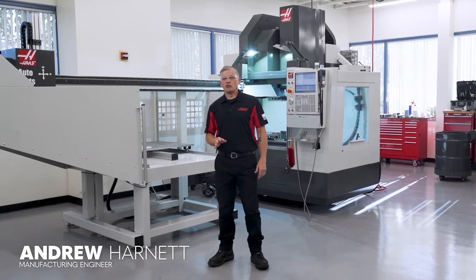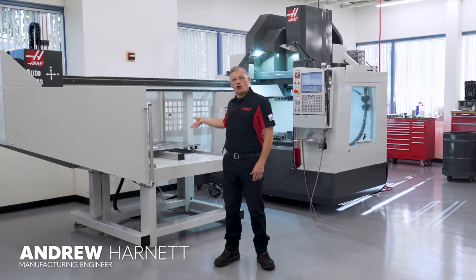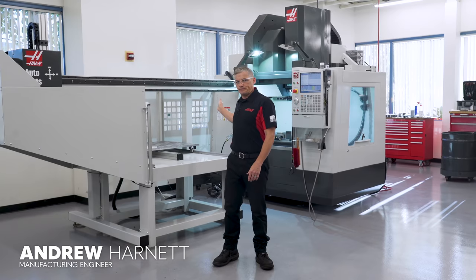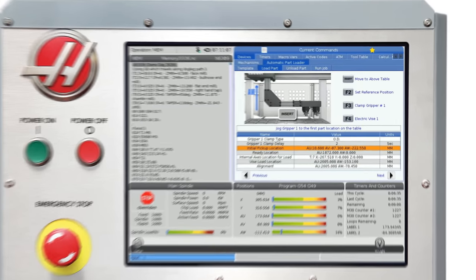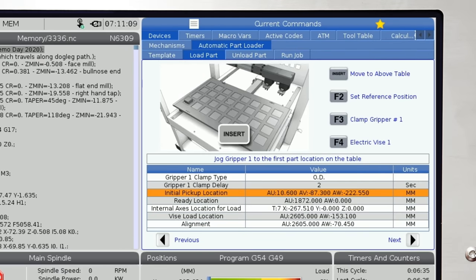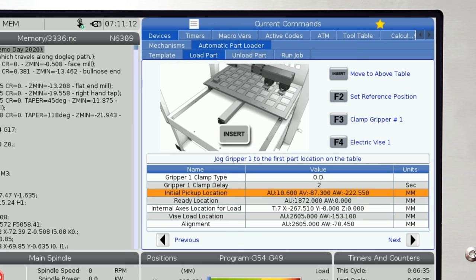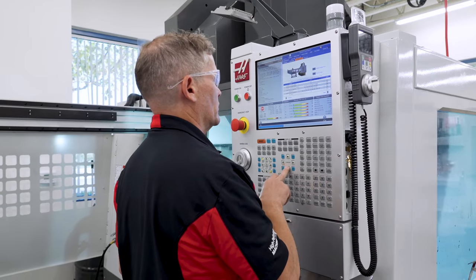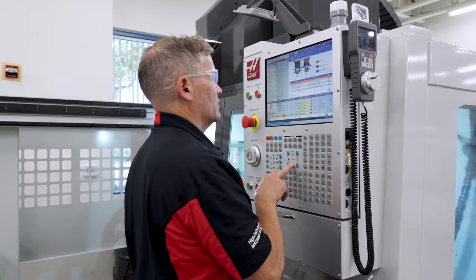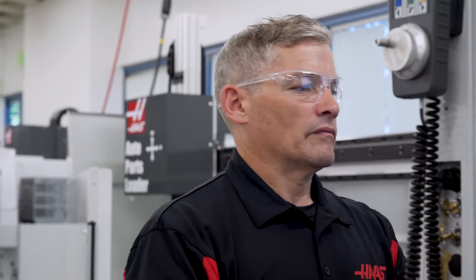In this video, we're going to walk through setting up the automatic parts loader on this VF2YT. Just like on our lathe APL, the mill APL interface offers step-by-step guidance through the entire setup process. So even a novice machinist or operator should be able to get set up and have the APL loading their parts right away. We think you'll find the setup process becomes familiar quickly once you've had a chance to use it.